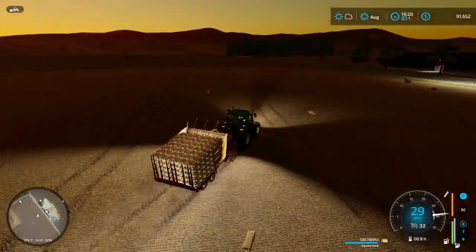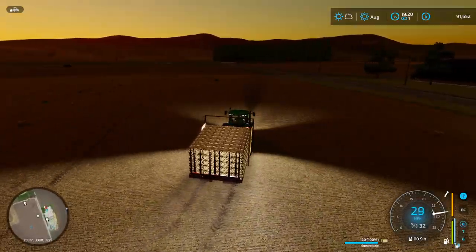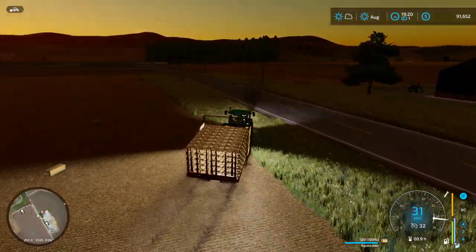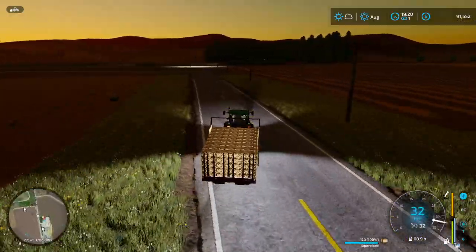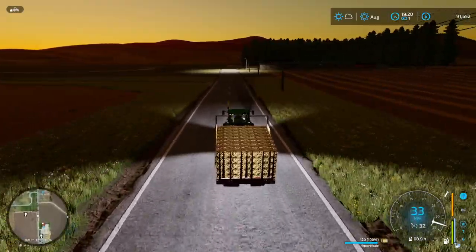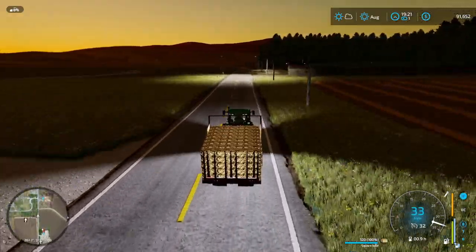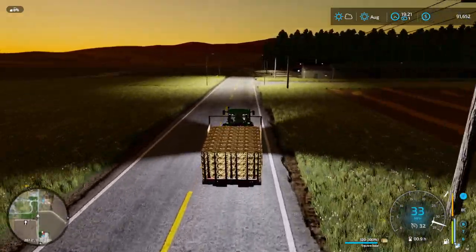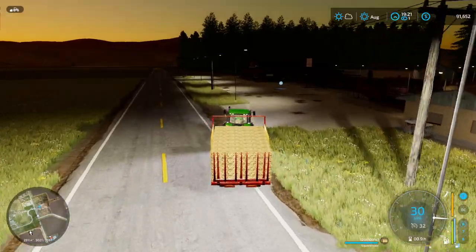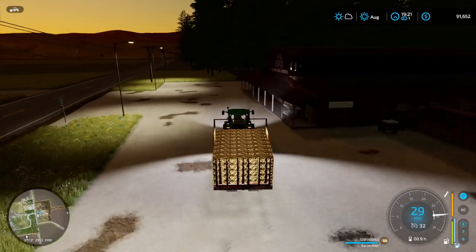The field looks a lot cleaner from the live stream. I did sell one extra load off screen, and I sold another 30 bales as I was testing the wagon out, trying to make sure everything was good to go. I'll still be square baling some more during the next live stream, just because the wagon is going to be changing some more by the time we get to the next live stream. So we'll be having a work-in-progress test as we're doing it, just to make things a little easier.